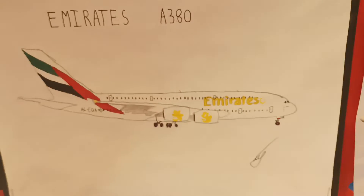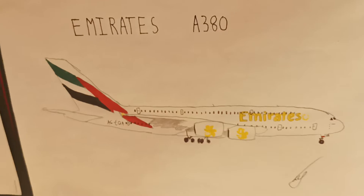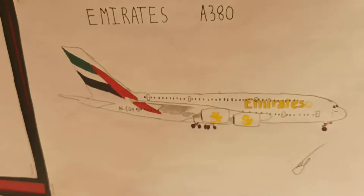Here's one of my favourites — the Emirates A380, again traced — but it looks quite nice, so I don't really mind.